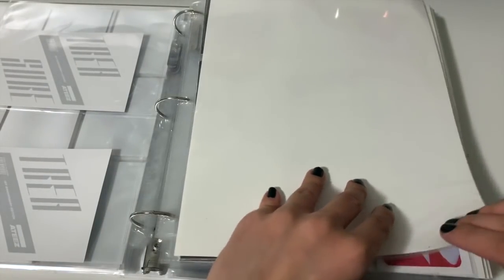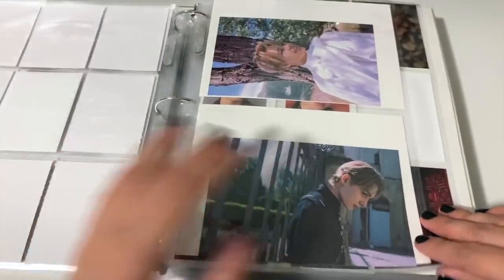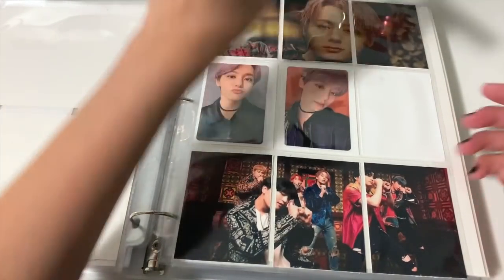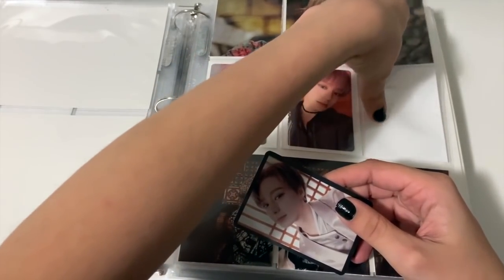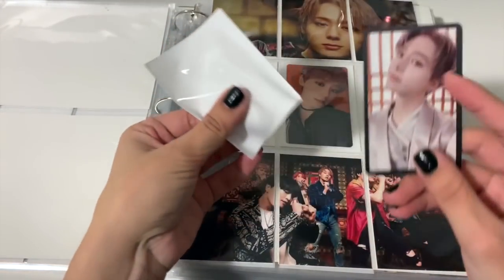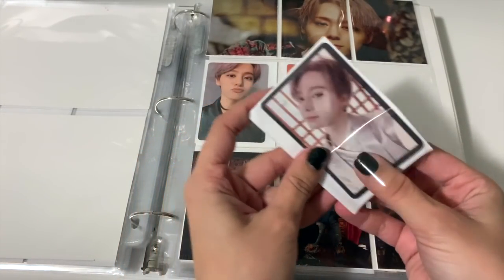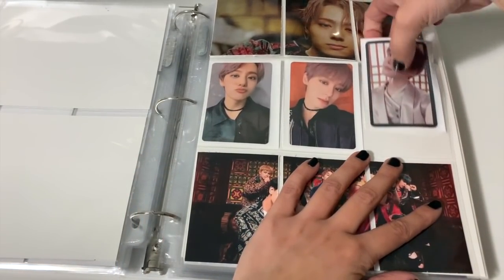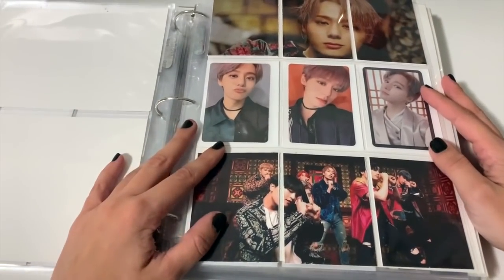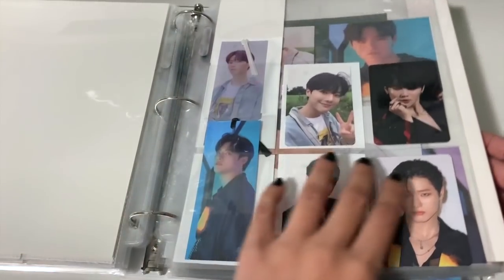We're almost done. We have some OneUs to put away — just one OneUs card. My friend was so nice and got me Hwanwoong's My Music Taste card. I didn't purchase the My Music Taste albums, but he joined to go for them and apparently got to choose a couple of members and he chose this one for me. That is all complete — so exciting!